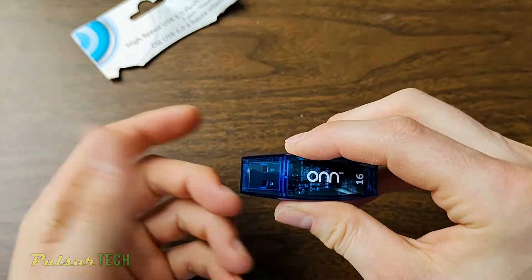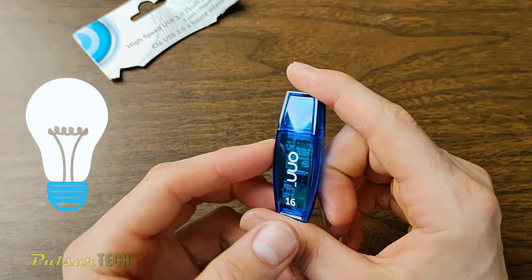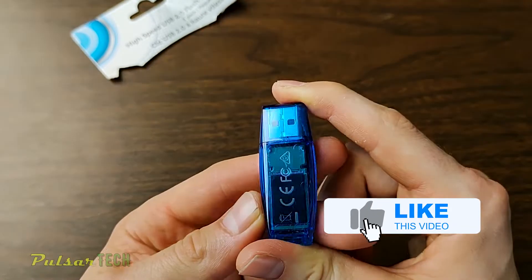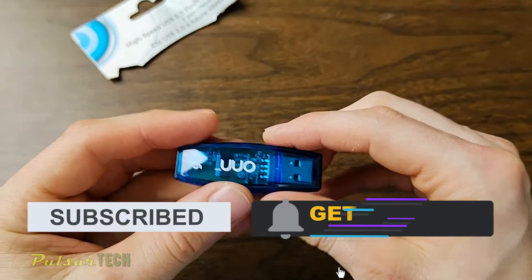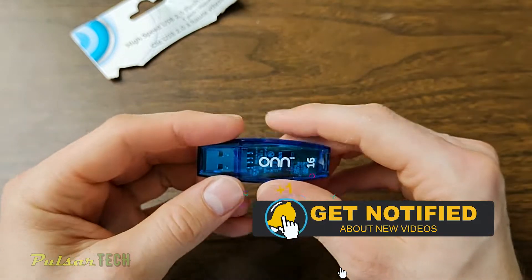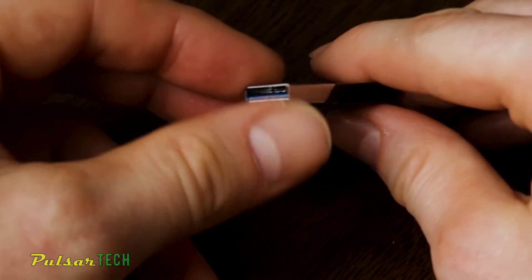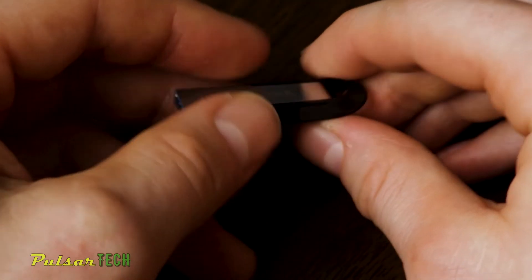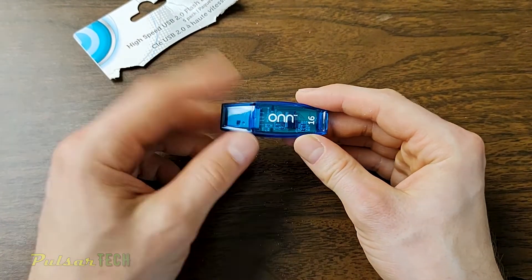I just decided to make this quick video to show you how they look and give you a few ideas of what you can use these sticks for. I hope you guys enjoyed this video — if you liked it, please give it a thumbs up and take a second to subscribe. I'm going to have a lot more interesting videos on this channel, including a video about the SanDisk Ultra Flare USB stick which is much faster. Hope you have a nice day — see you soon, bye-bye.